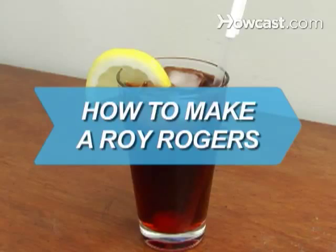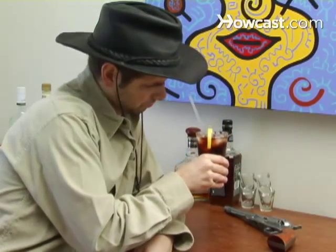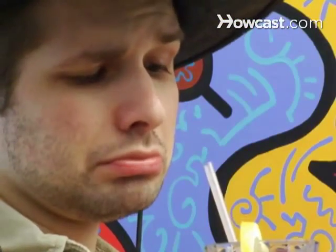How to Make a Roy Rogers. Treat your kids to a taste of the Wild West with this simple Roy Rogers recipe. It's non-alcoholic and a real crowd-pleaser.